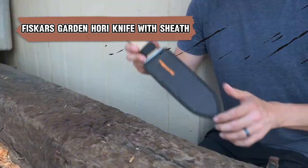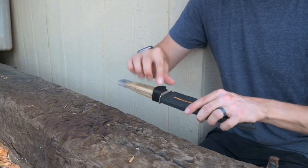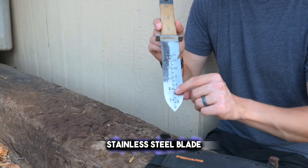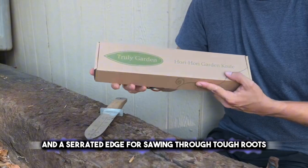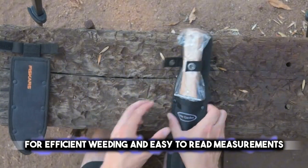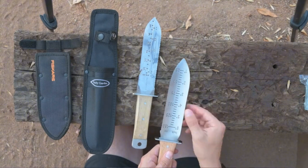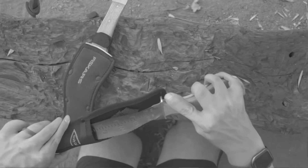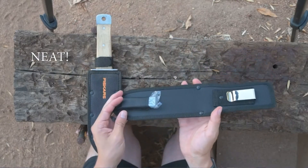The Fiskars Garden Hori Hori Knife with Sheath is the multi-purpose tool that excels in cutting, digging, and weeding, rounding out your gardening toolkit. This heavy-duty knife features a dual-edge stainless steel blade, with one sharp edge for clean cuts and a serrated edge for sawing through tough roots. The blade also includes a forked tip for efficient weeding and easy-to-read measurements to ensure precise planting depth. The ergonomic soft-grip handle provides comfort and reduces fatigue during extended use. It comes with a durable sheath for safe storage and transportation.